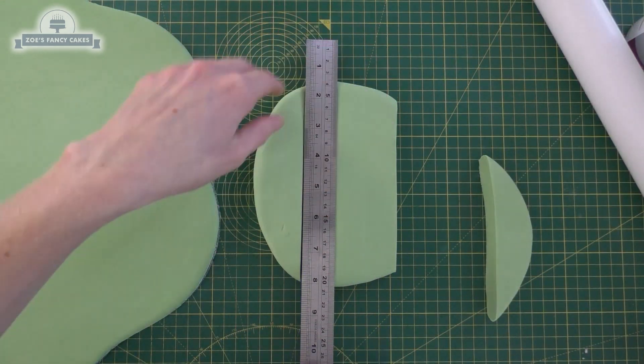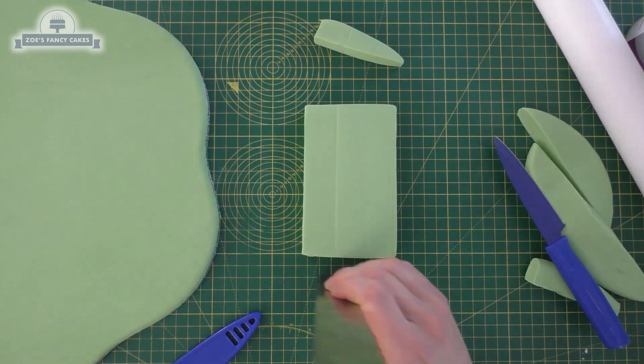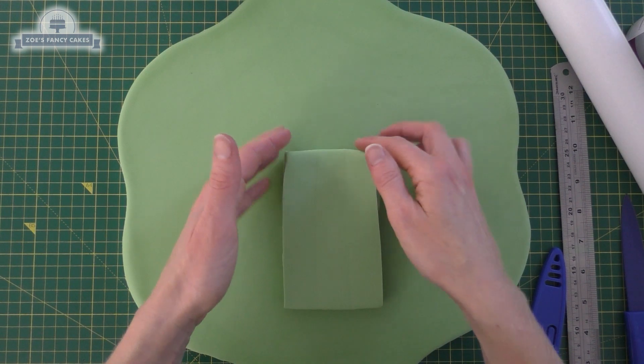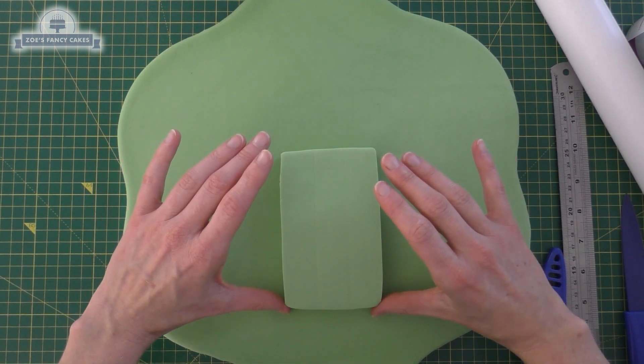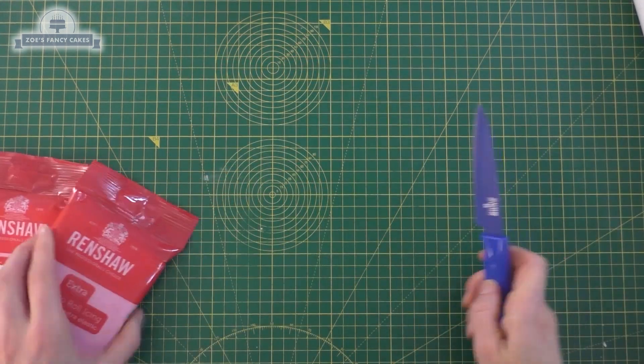I've rolled this bit of spare green out and I'm adding some tylos powder just to make it a little bit firmer. I've left it quite thick, and our car cake is going to balance on this, so it needs to be cut to a rectangle that's just a little bit smaller than our actual cake. We're just going to stick that to the board — I've just used a little bit of water.